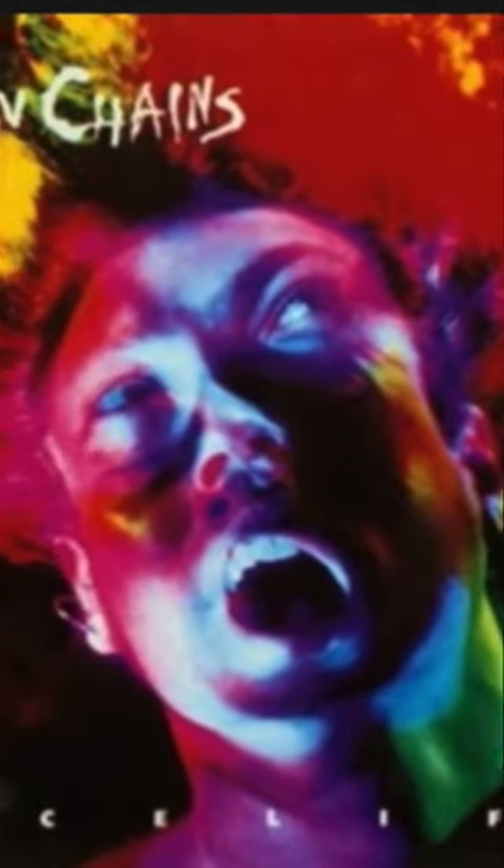Who's the man on the cover of Alice in Chains' 1990 debut record, Facelift? The group would work with photographer and video director Rocky Schenck. Some of the concepts the musicians had for the album cover had the members emerging from an eyeball.